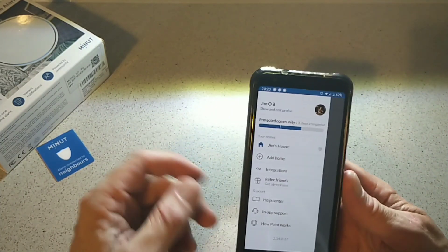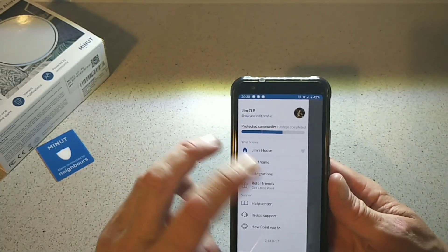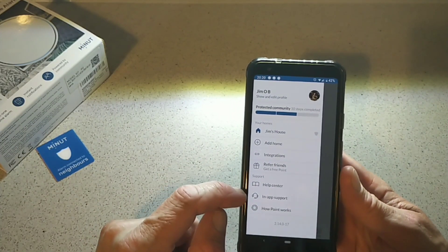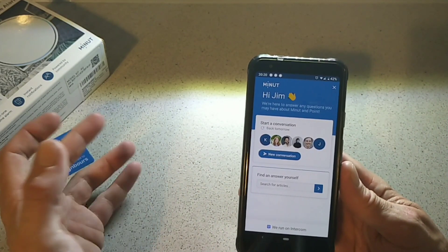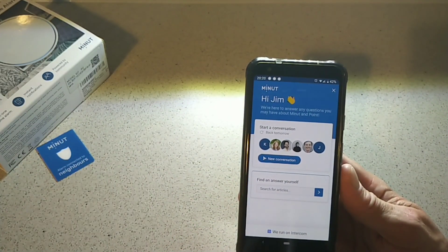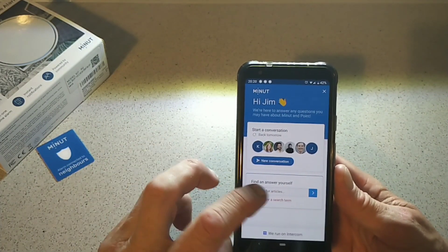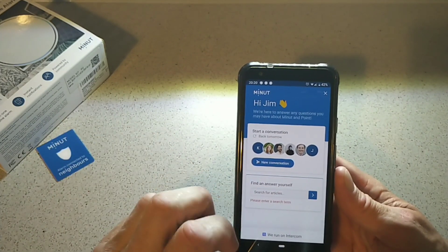If you go into the actual app itself, you can see there are more features. You can add a home, there are integrations, you can refer friends, there's a help center and in-app support — which looks pretty cool. There's no actual phone number to call them, but I like how this is laid out. It's pretty simple to use and you can search for articles if you have a problem.